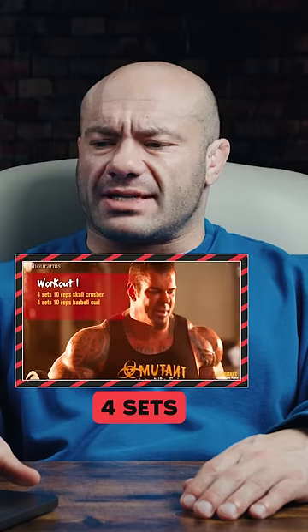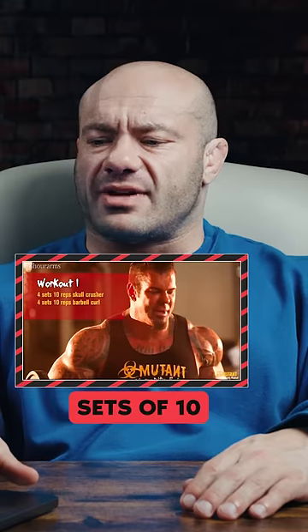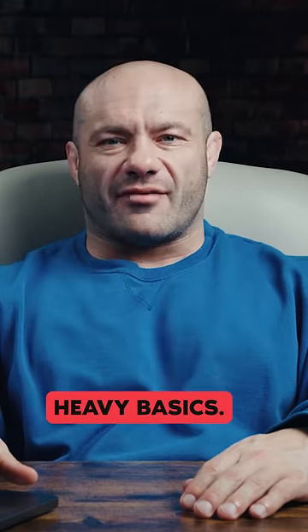All right, here we are. The first workout of the day of this eight-hour arm workout. Four sets of 10 of Skull Crusher and four sets of 10 Barbell Curl. Start with the hardcore heavy basics. I love it.